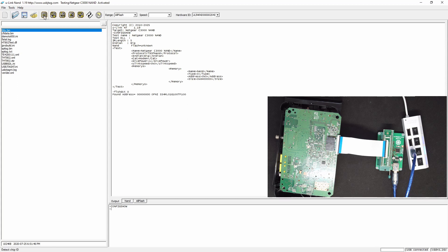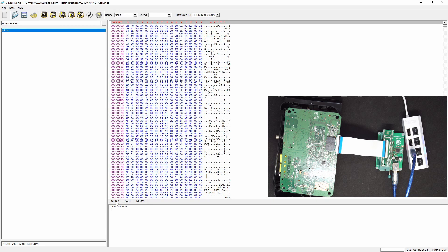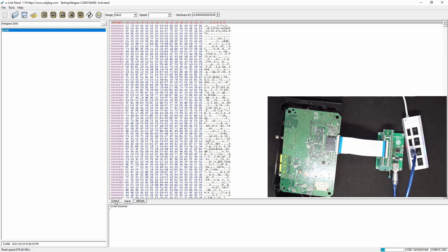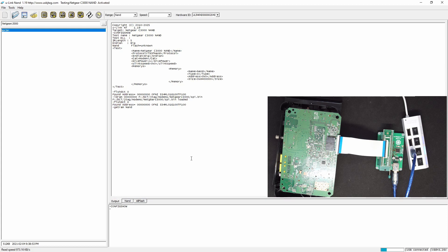Let's see if we can detect flash. Yes, we do. So now let's read the NAND flash. We need to go here to the file and set our path here. Initialize, detect, read. This will take a while and we can relax. So with one software, but two different hardware, we are able to access both the SPI flash and NAND flash.